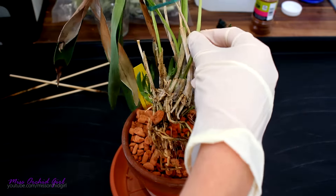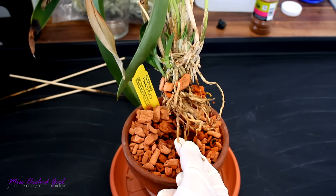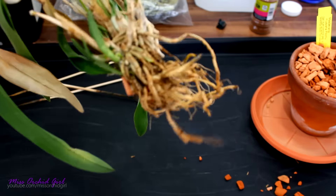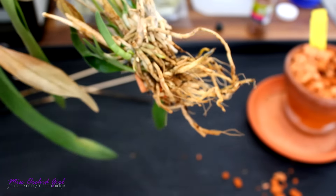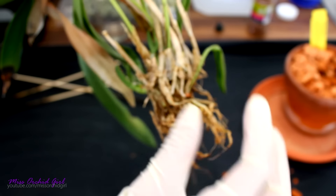As I suspected, no roots growing inside the pot, and all of these roots — this one might still be alive — but these roots, they're dead and they need to go. So I'm gonna clean up this orchid. I found something nice: that is a root tip! So I'll be a little careful in cleaning up the orchid. She wants to grow — that's really exciting news for me.